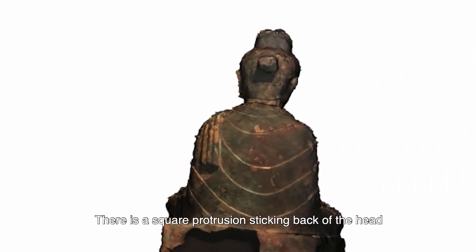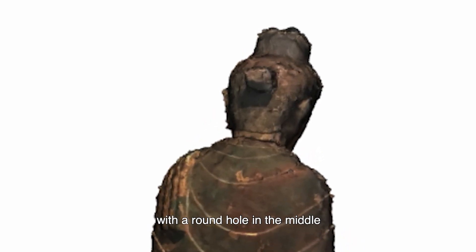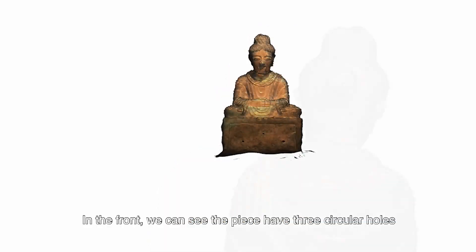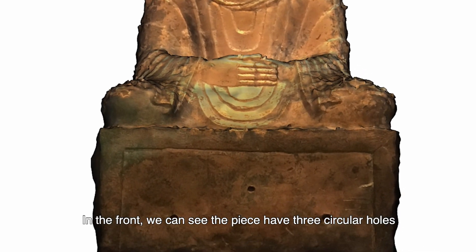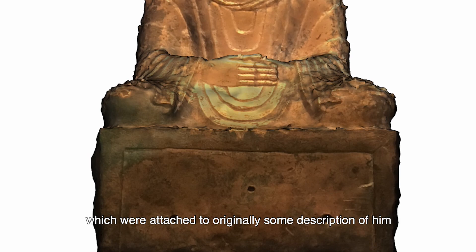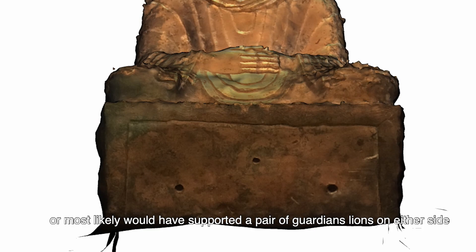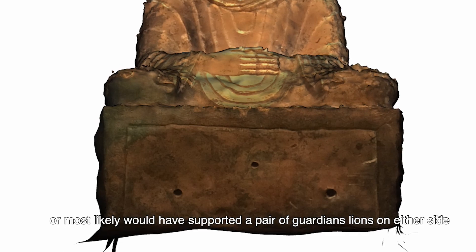There is a square protrusion at the back of the head with a round hole in the middle, suggesting that something was once attached to the back of the Buddha, most likely an umbrella. In the front, we can see the piece has three circular holes which were originally attached to some decorative element, or most likely would have supported a pair of guardian lions on either side.